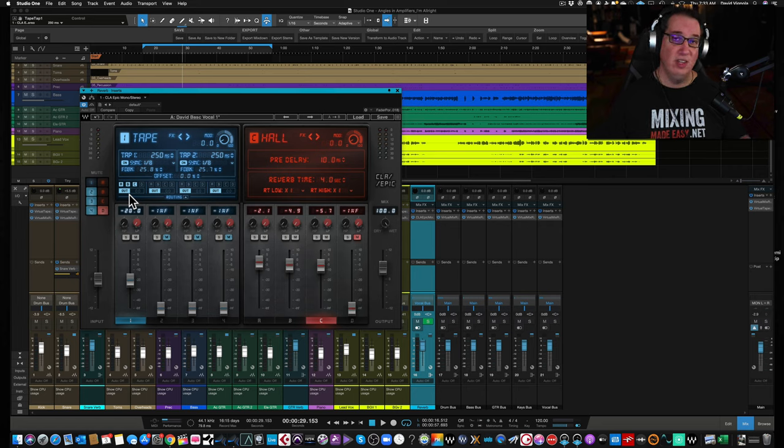Underneath that, you have the routing section for each delay — this is what makes it interesting. The way Chris Lord-Alge works is he has all his hardware reverb and delay units patched into his SSL console, living permanently on certain faders with set-it-and-forget-it settings. Waves tried to emulate those hardware units and Chris's settings. He blends them together during different sections of the song. In the routing section, delay one — the tape — can be routed to reverbs A, B, C, or D. In this preset, it's going to the first, second, and third reverb, and also to the output fader. You can click those on and off.